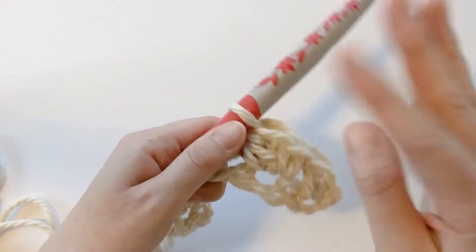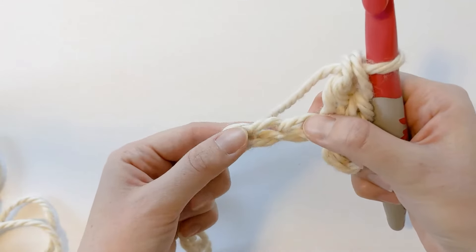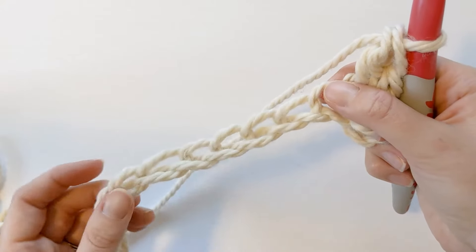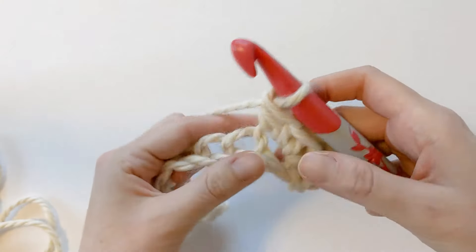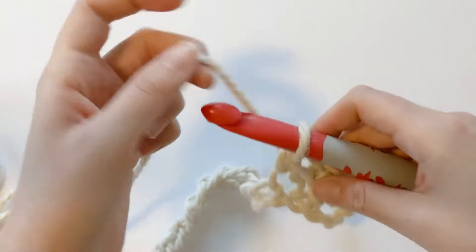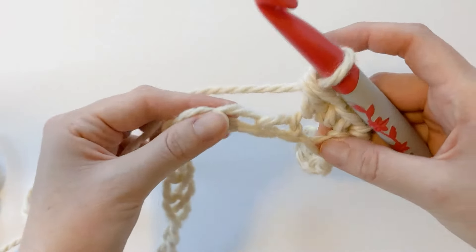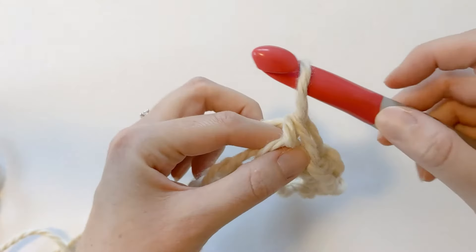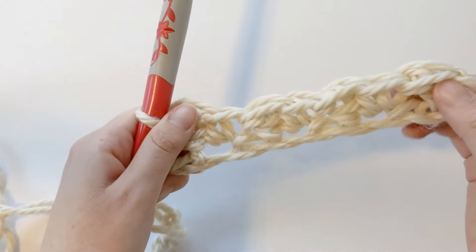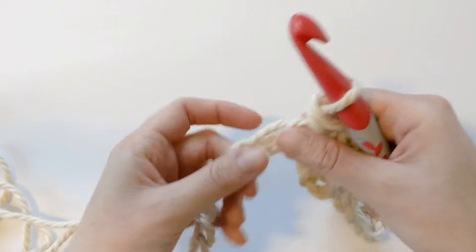So it should look like this. Now the pattern for the first row becomes very easy — all we want to do is skip the next chain and make a single crochet and double crochet in the following chain. You want to do this until the last two chains at the end of the row. So we're going to skip our next chain and then make one single and then one double. I'm going to go ahead and continue till the end of the row to my last two stitches and then meet you right back here.